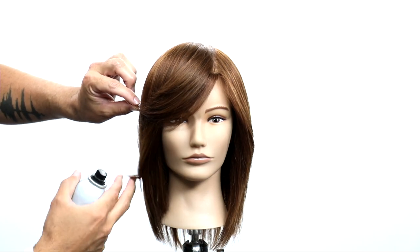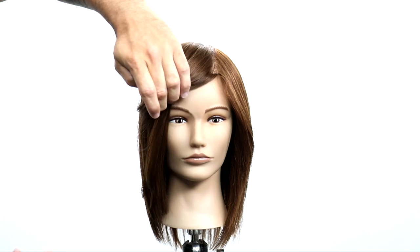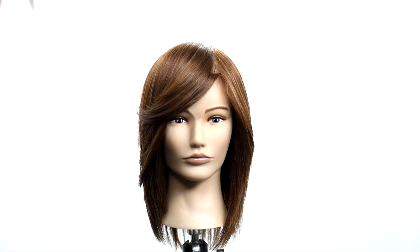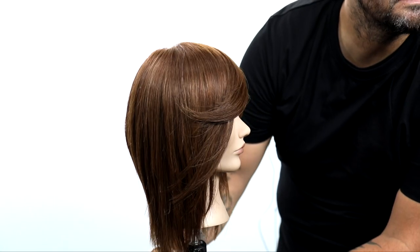Look at how nice and light it falls over to the side. It doesn't get all bunched up. Just a really really cool technique. Great end result — you'll get it every single time.